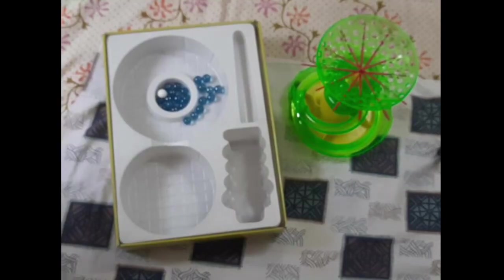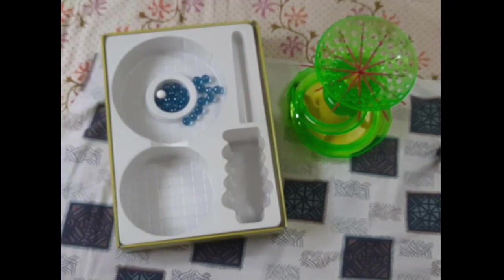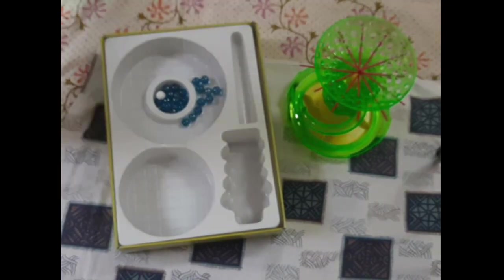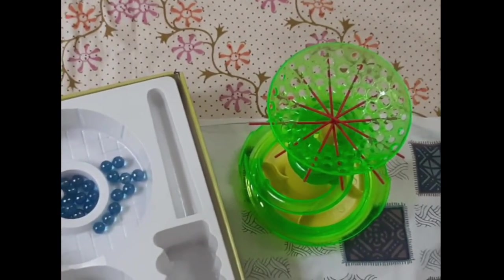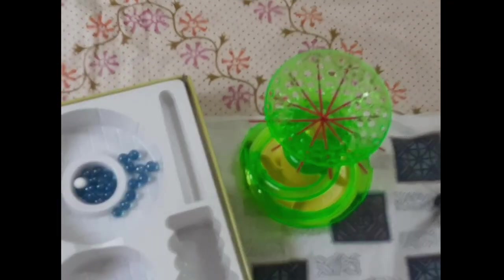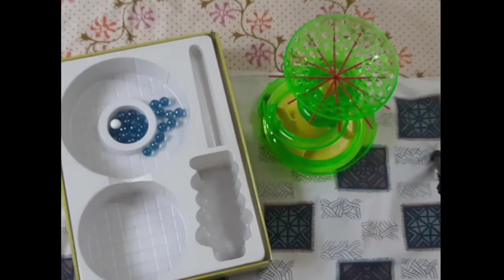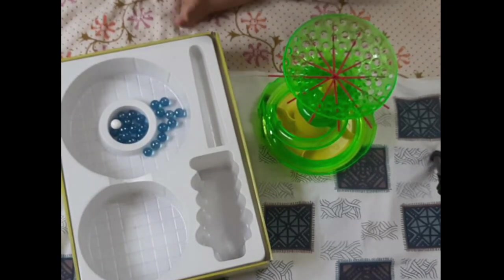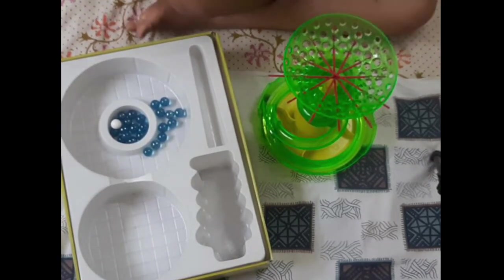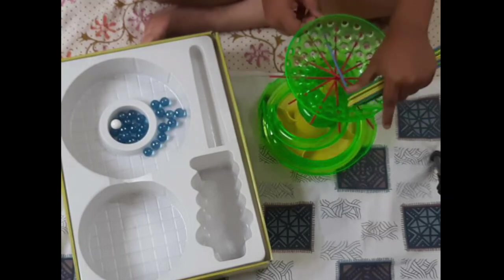I'm done with the red one. Now you can see the red one. Now I'm putting the blue one. The red one is placed. So let's put it - next time we'll put it straight.